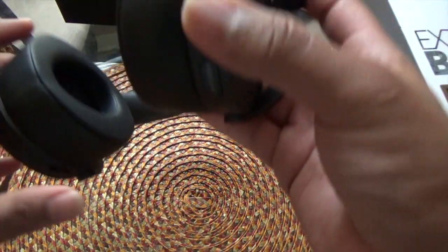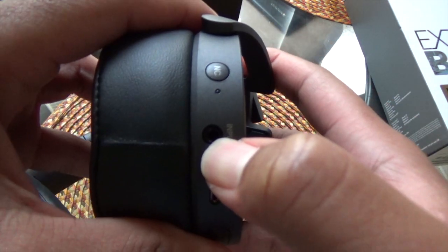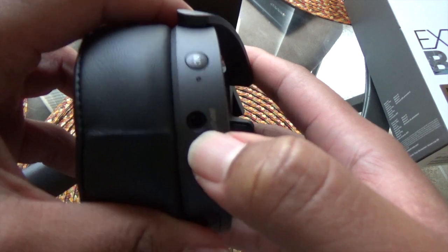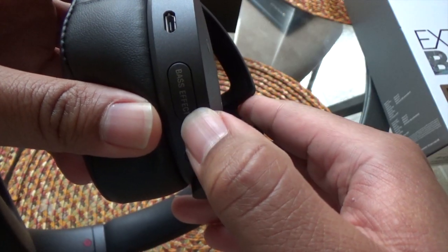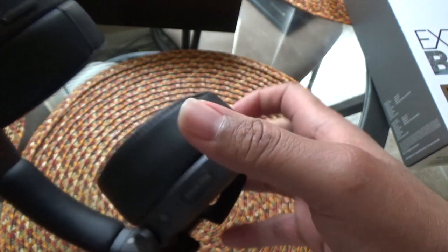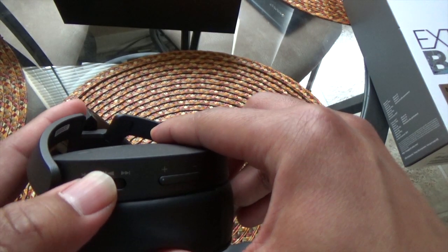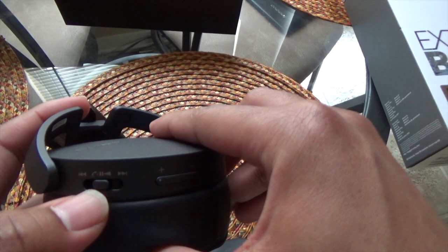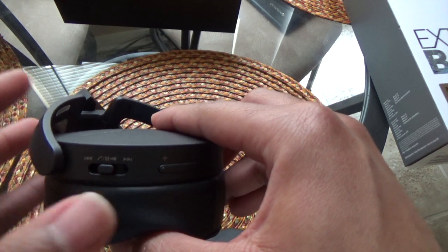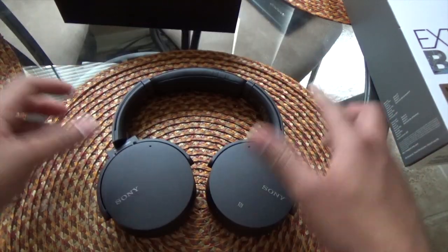As far as the buttons: on the right ear cup you have your noise cancellation button, your input jack if you don't want to use them wirelessly, the USB charging port, the bass boost button, and the power button. On the other ear cup you have volume up and down, pause and play which you push down, fast forward and rewind — and those also double as next track and previous track through this slider.